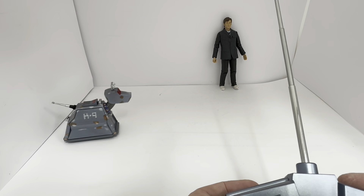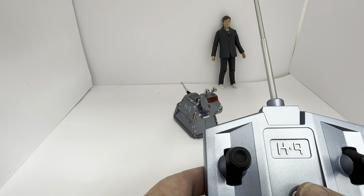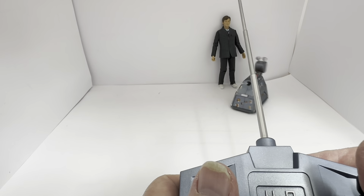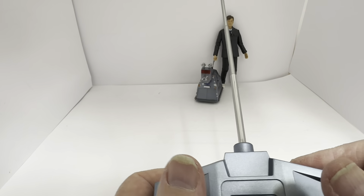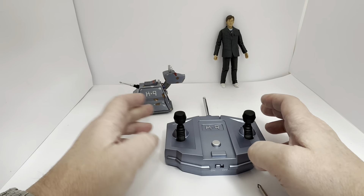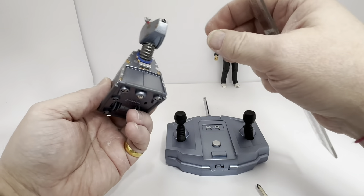I've switched canine on, pulled the aerial up to transmit, and there we go — canine is moving. He goes backwards and forwards, spins. That's obviously the laser. You can pretty much make him do anything you want — backwards, forwards, sideways, spin. He even climbs all over the Doctor. So that is the remote control unit in action.